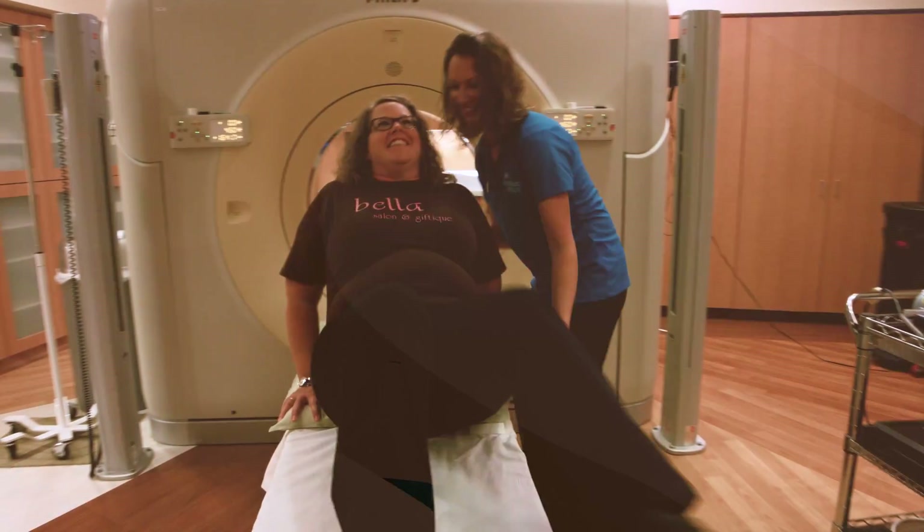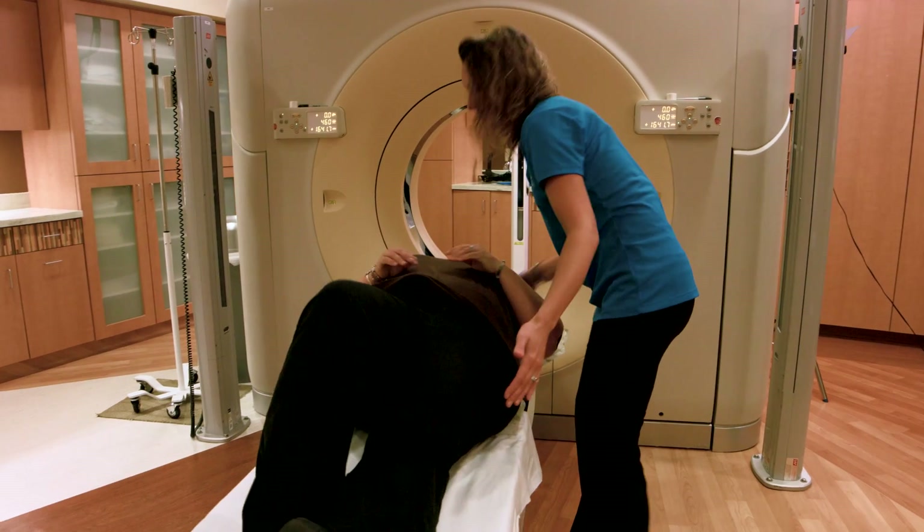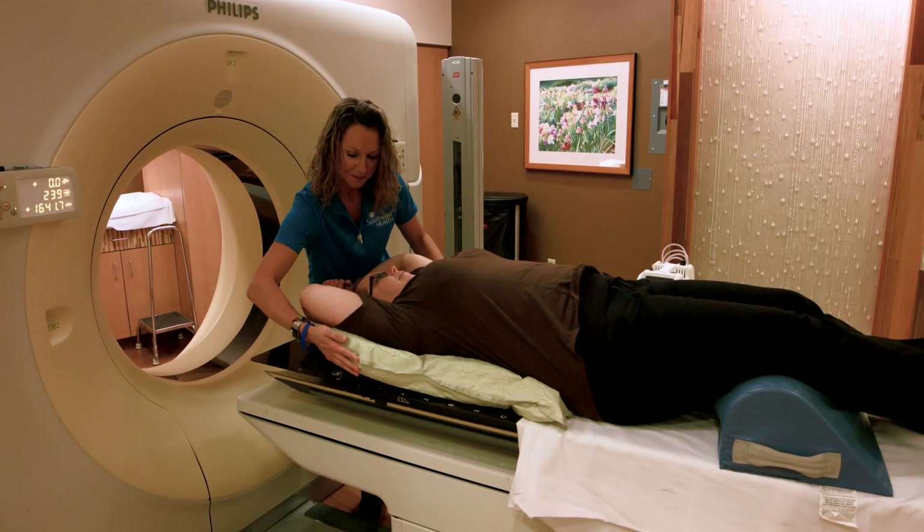There will be one mark on your chest and one on either side of your chest. We will then take photos of your position and the marks on your body. This information will be entered in your chart so we can easily replicate positioning for your ongoing treatments.